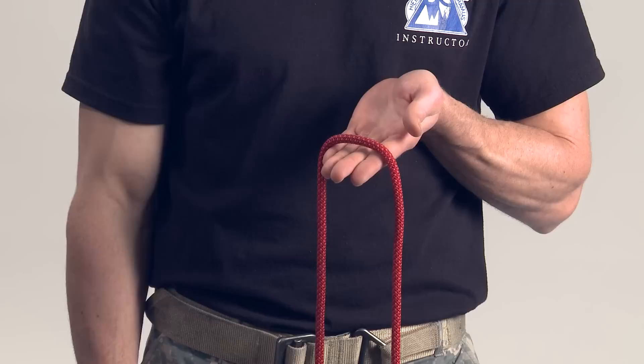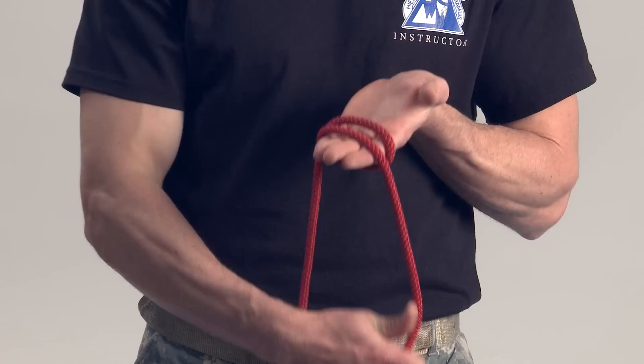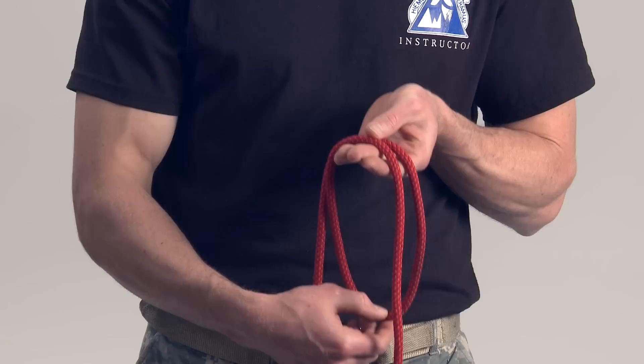First step, drape the rope over your hand, forming a round turn. Pull down on the rope part crossing under your hand to the approximate size of the loop desired.